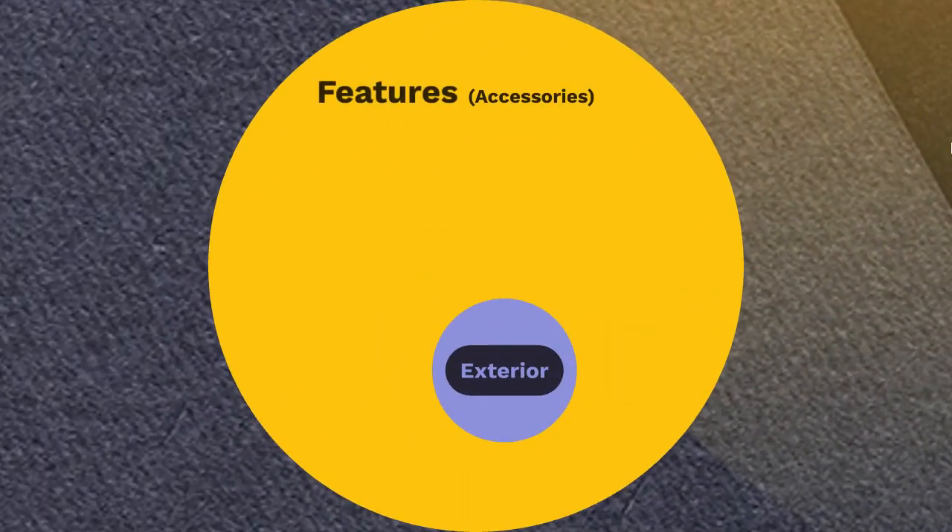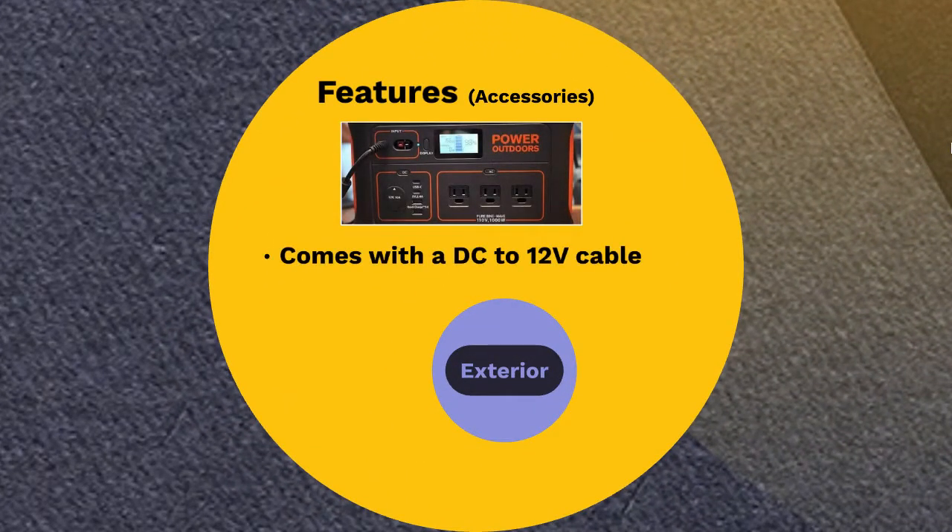The product also comes with a DC to 12-volt cable, other charging accessories like an AC adapter and cable, and a manual handbook with instructions on the utilization and maintenance of the product.